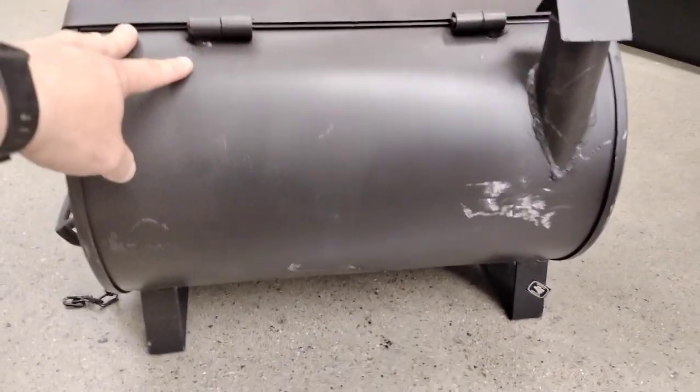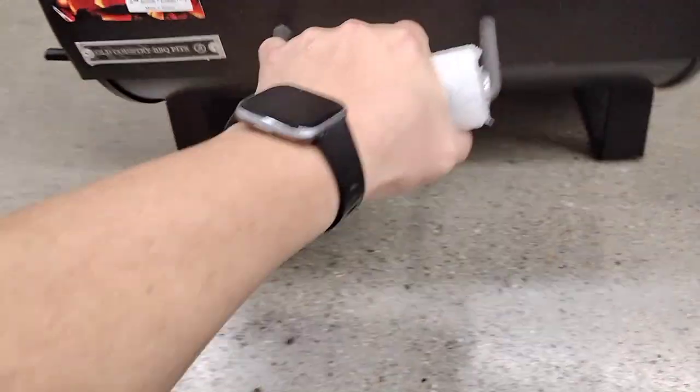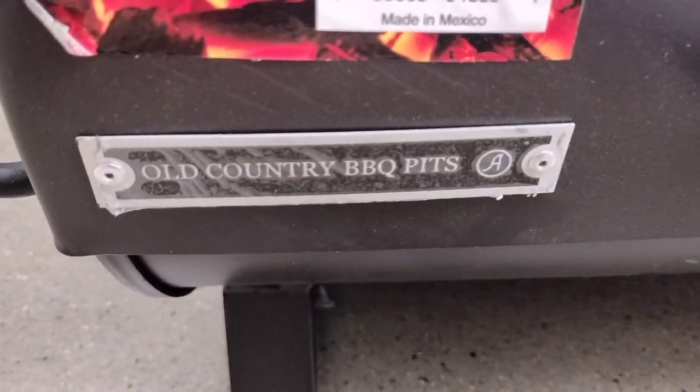This one had some scratches and didn't sit flat, so make sure you check these things before you buy. And of course it has a nice little Old Country badge on the front of the grill.